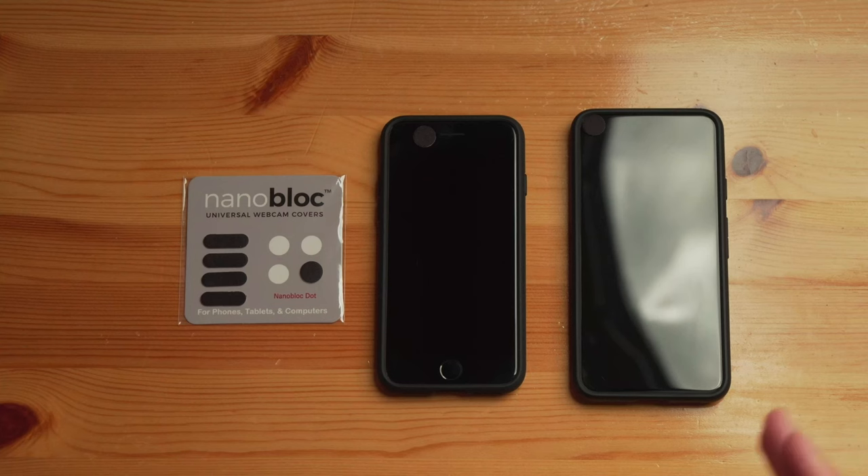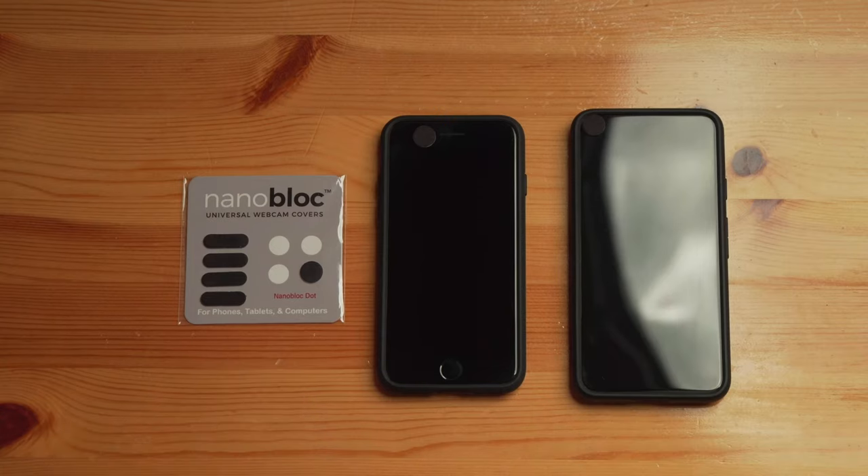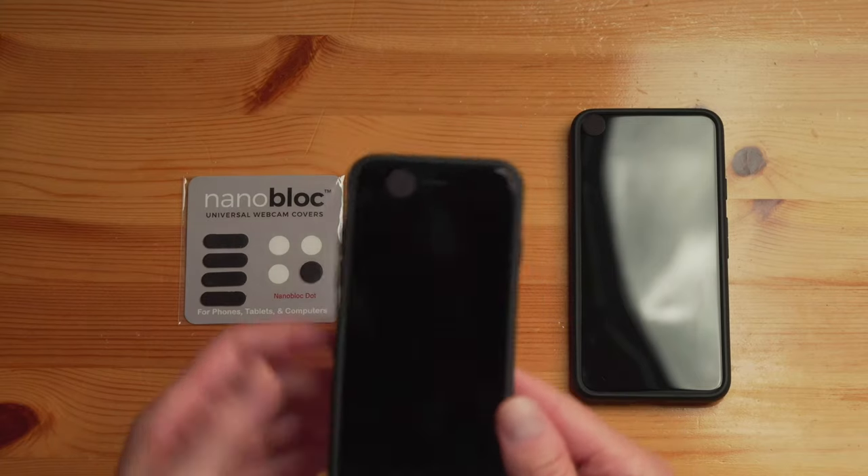What I actually use now is called NanoBlock. NanoBlock is essentially a little dot or a little rectangular shape thing that uses nano suction technology to stick onto flat surfaces such as a screen. The really cool innovative feature of this is it does not require an adhesive, which means it does not leave a residue on the device. So let me kind of show you how that works.